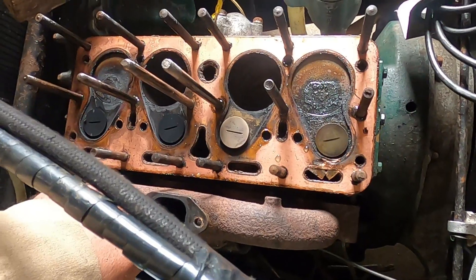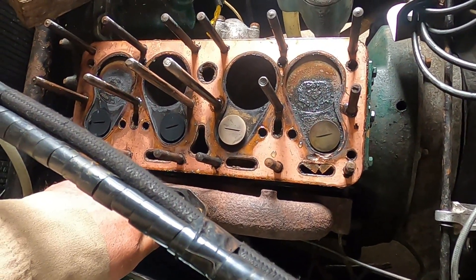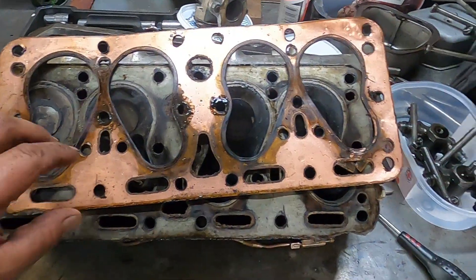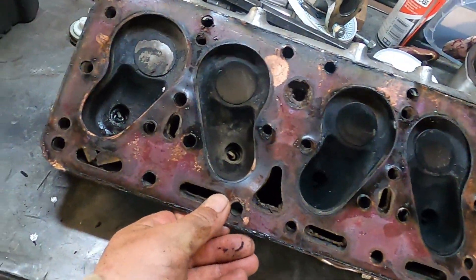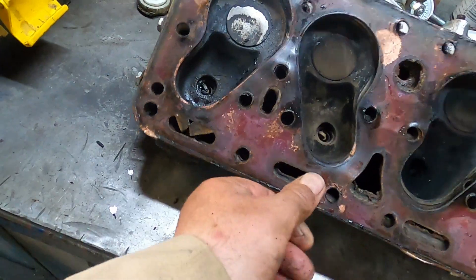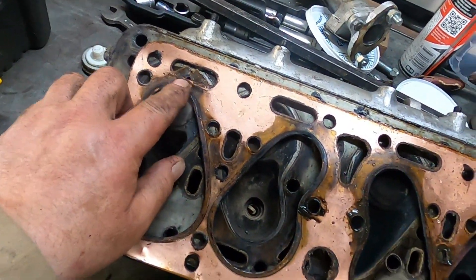Seems to be a composite gasket — copper faced but composite. That's the gasket as it was, and you can see it blowing through.